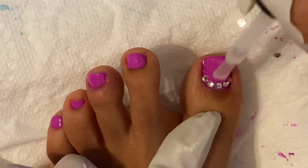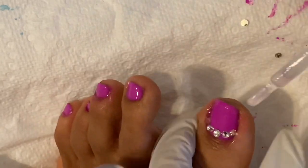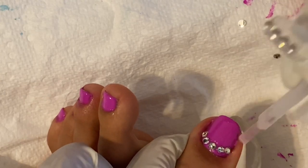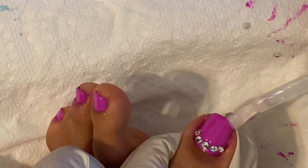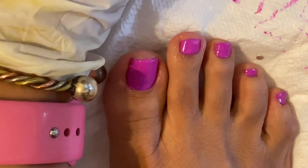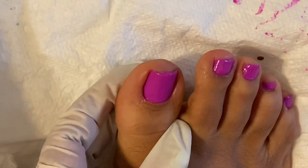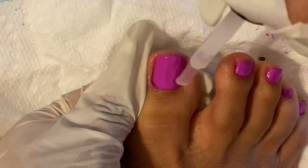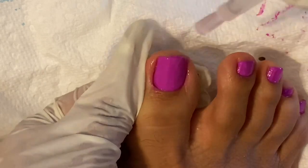My feet are done — I feel so smooth. Ladies, make sure when your feet are oily and have lotion, be careful how you walk on wood floor or tile. You don't want to slip. So anyway, I'm almost done here.